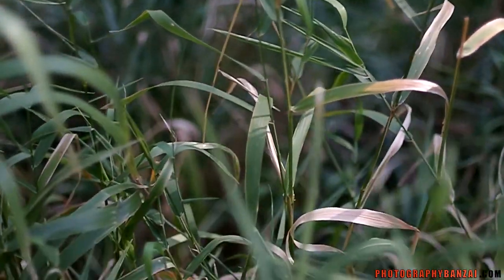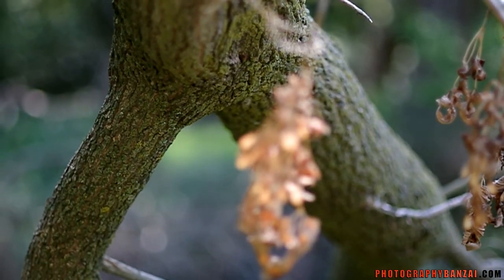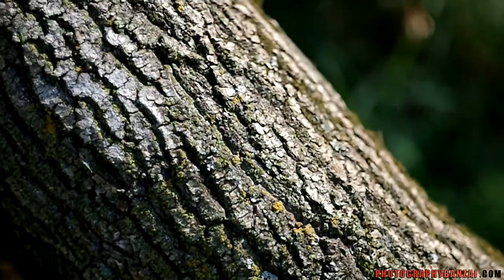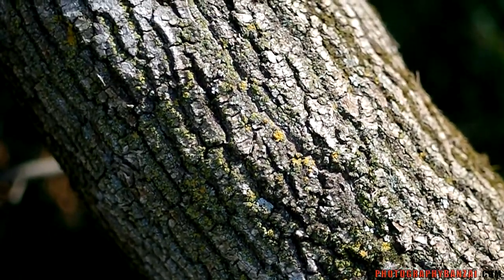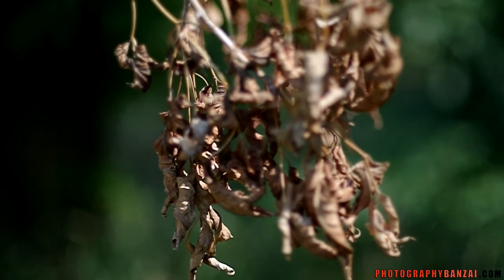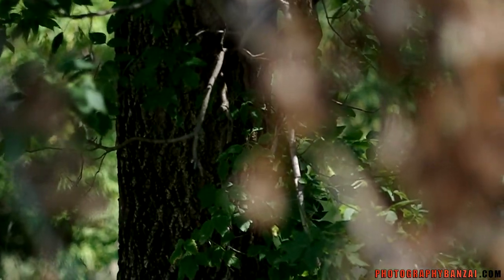This is F1.4. Doesn't really know what to focus on here. With smaller apertures it looks like it has more trouble finding something to focus on. Seems to take a bit more time. It's kind of hit and miss because you can't really tell where it's trying to focus.